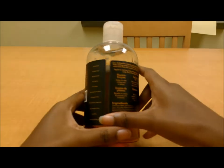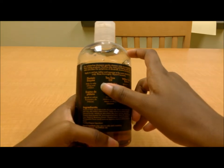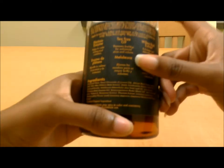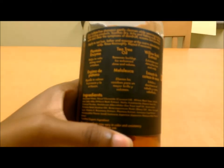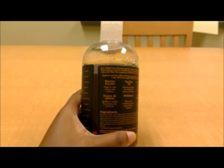The label tells you right here which ingredients specifically target problems on your scalp, and here's the full ingredient list for it.